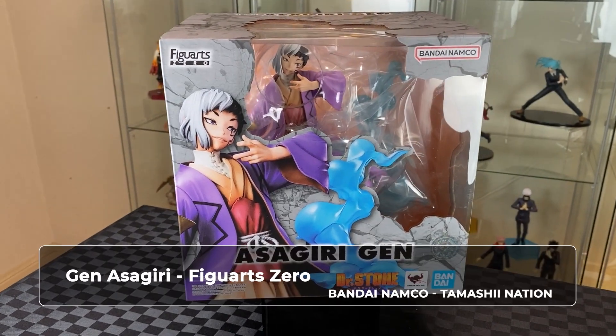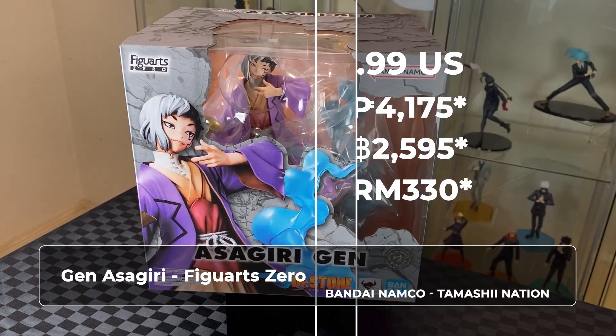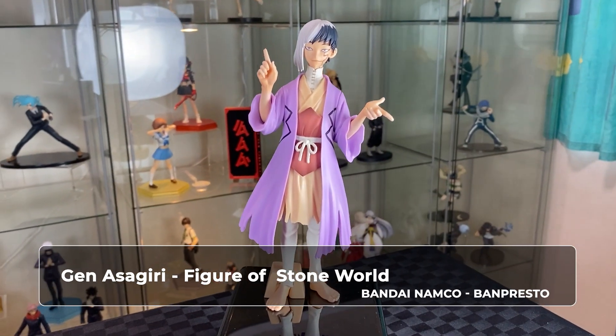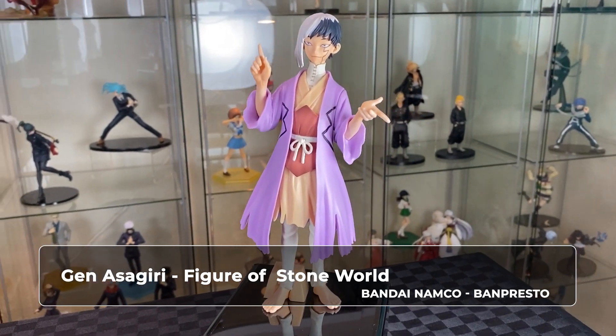Hi, welcome to AMWarsing. On this video we have one figure from the Dr. Stone anime series for unboxing. We have here Gen from Taimashi Nation, Figure Zero figure line. Loving the stone cut-out design on the box. After the review, we'll also be comparing with the Gen from Banpresto.